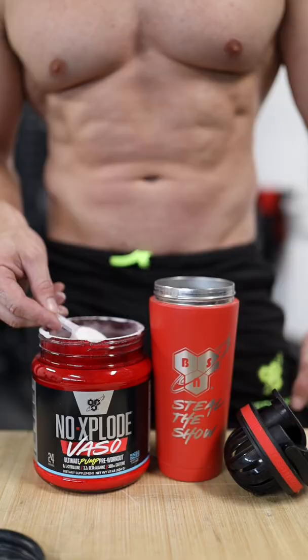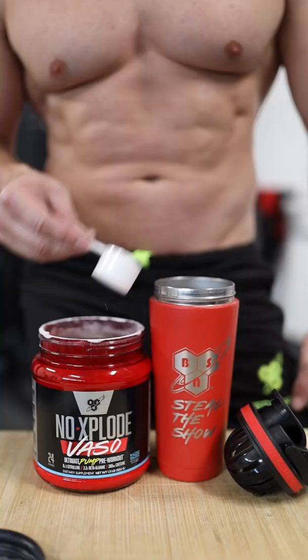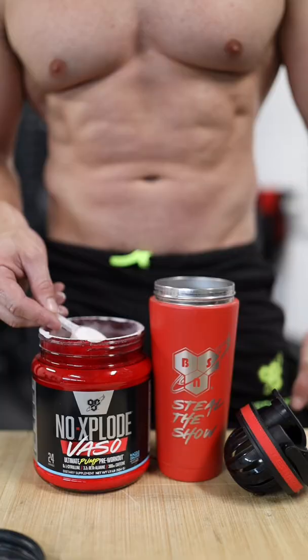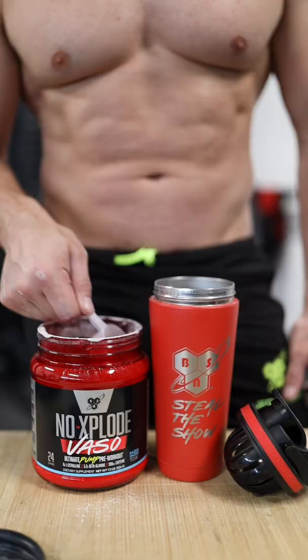Followed by a scoop of pre-workout and four sets of barbell bent over rows. Another scoop of pre-workout, four sets of barbell incline presses. One more scoop of pre-workout, four sets of lat pull downs.